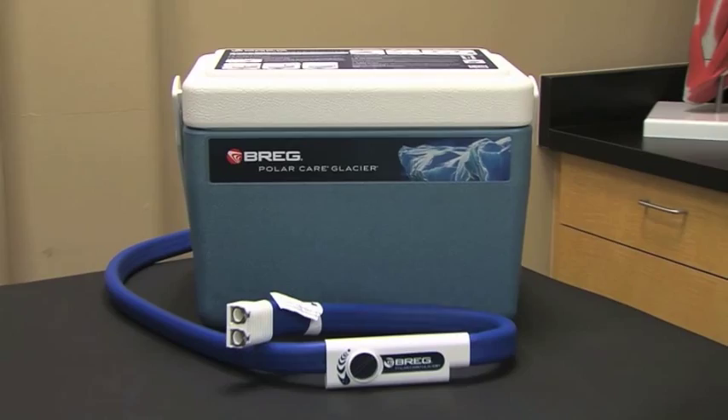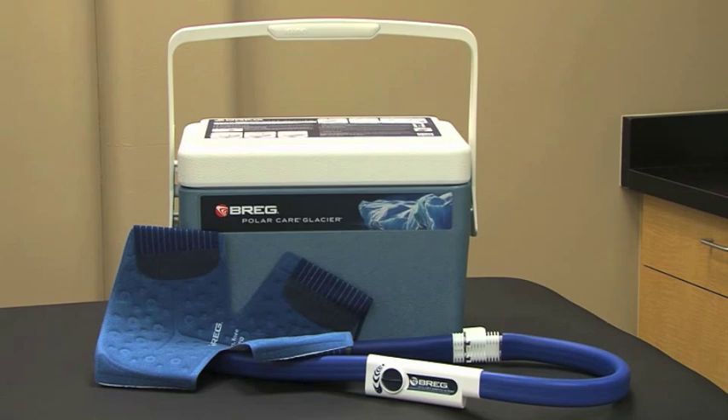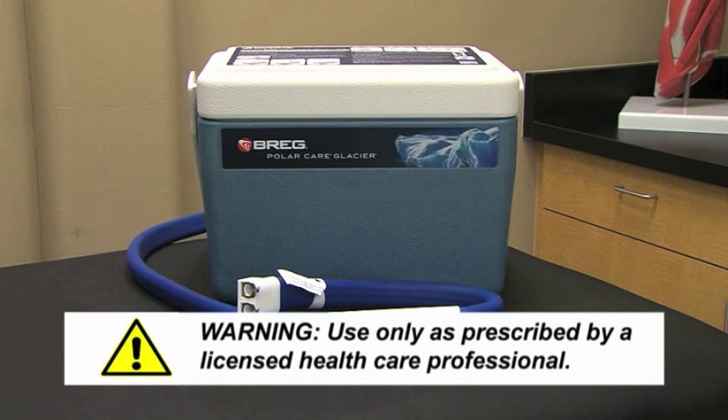This is PolarCare Glacier, designed with the specific needs of the hospital in mind. This motorized cold therapy system's extra-long ice time means it only has to be filled once per shift. 8-hour shift? 12-hour shift? The Glacier has them covered.